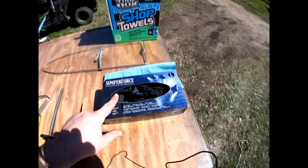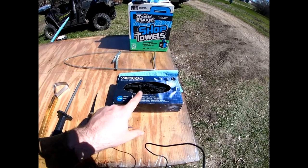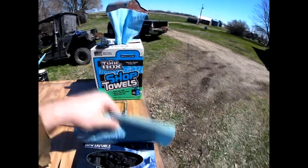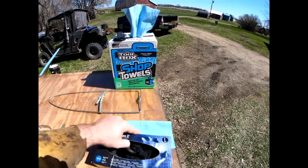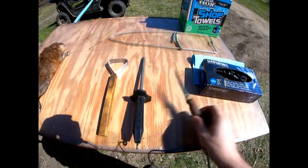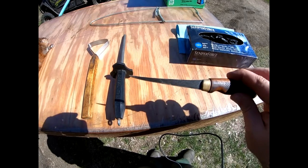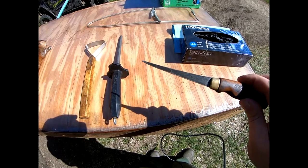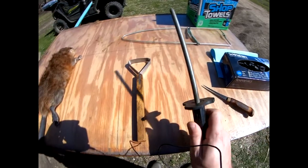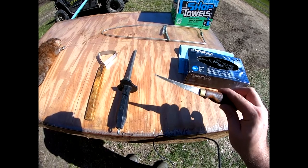I always wear latex gloves - I like this Semperforce brand. I use these for setting coyote sets and everything because they are powder free and scent free so they don't contaminate my sets. I like these blue shop towels to clean everything up. I skin everything with a fillet knife - this is just a short little Rapala brand fillet knife. It's got a ceramic stone to keep my knife sharp, and on muskrats I do probably four or five between just touching up my blade.